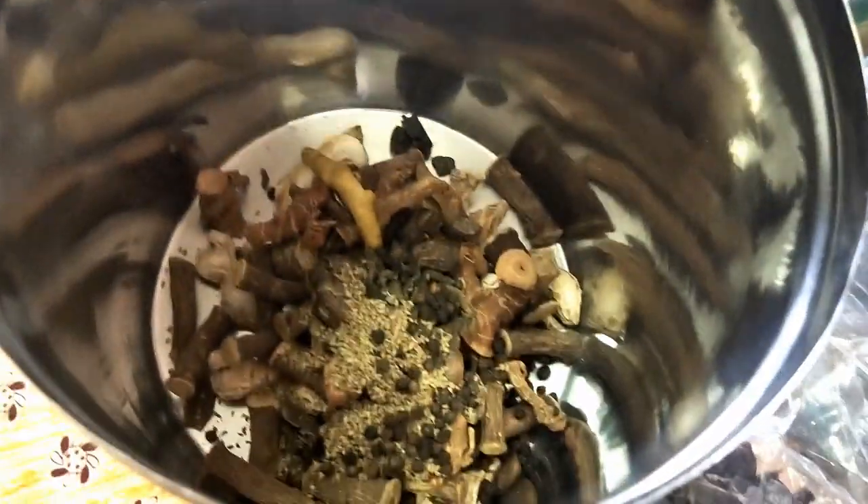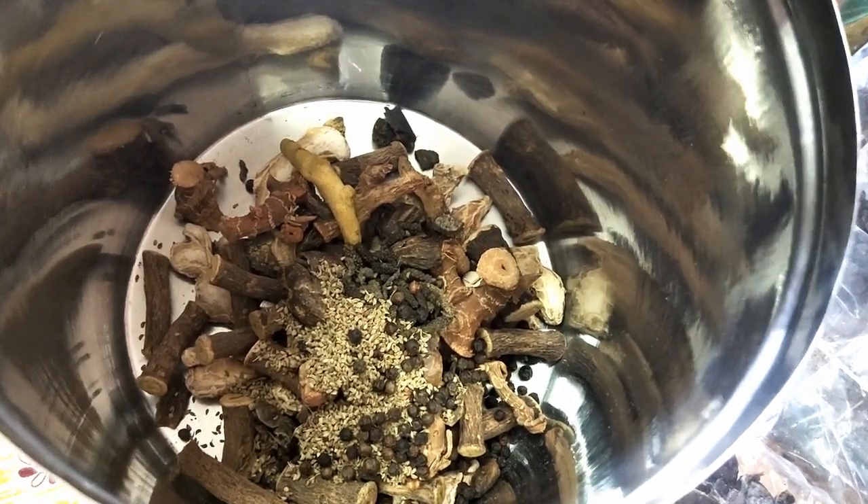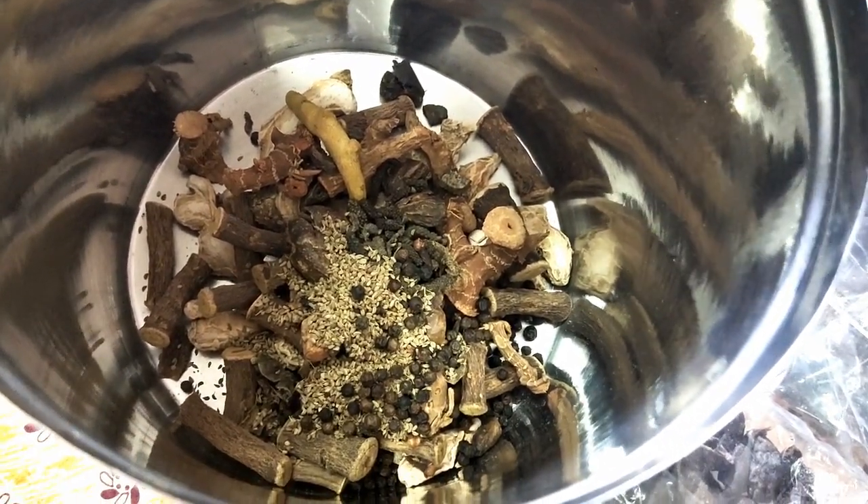You can mix it in a mixer. Use a nice powder.